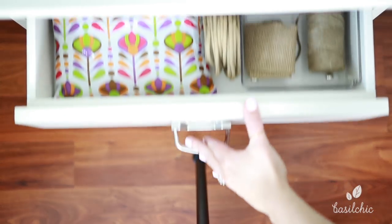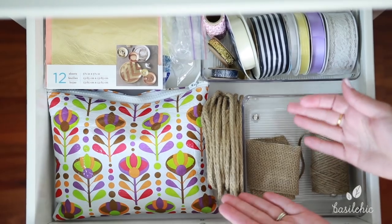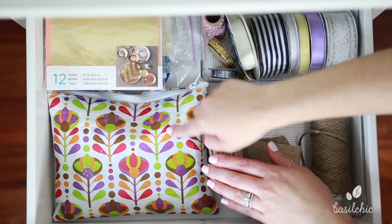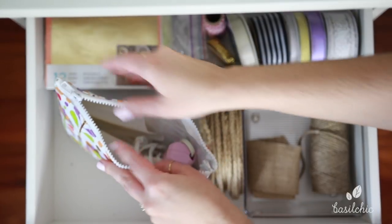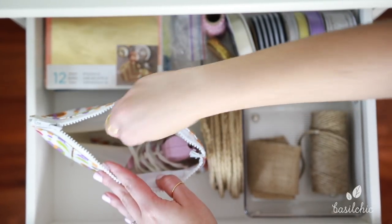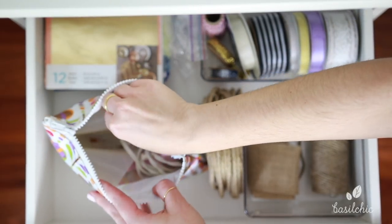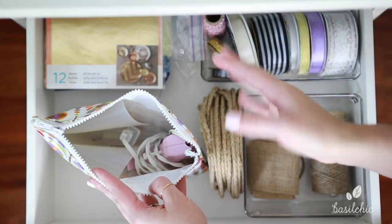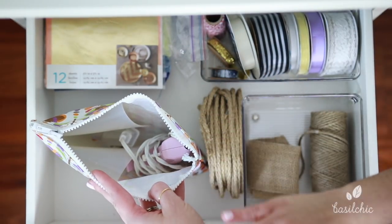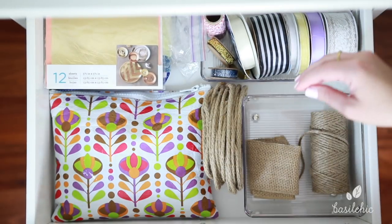Moving on to the second drawer — in this drawer again, I just have craft supplies. This is my favorite part of the drawer though. In this little pouch, I have all of my glue gun supplies: my actual glue gun, all of my glue sticks, and my glue gun pad. I keep it all in here — it's nice and neat and together. I love this little system; it makes it really easy.